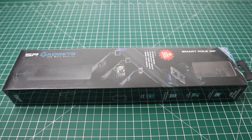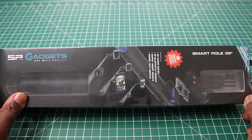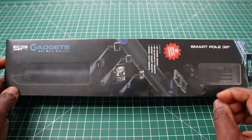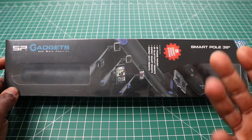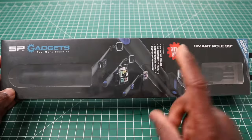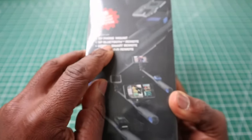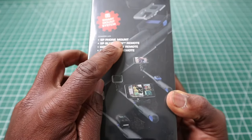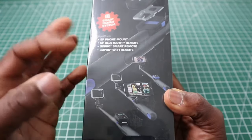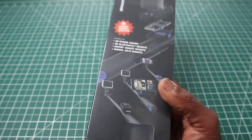This is my video on the SP Gadget Remote Pole 39 inch. This is strictly an action pole for action sports, though you can use it as a regular pole. The unique thing with this pole is that if you buy the accessories, you can buy a phone mount for it from SP Gadgets and also a Bluetooth remote for it, which stores on the Bluetooth remote unit.